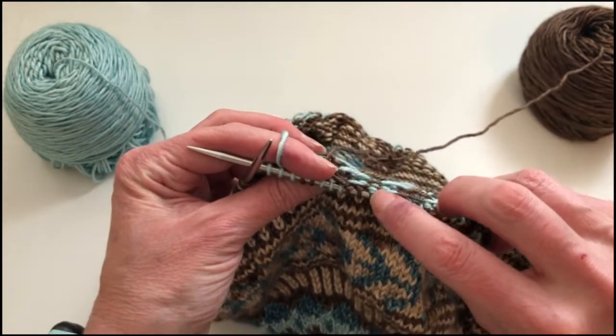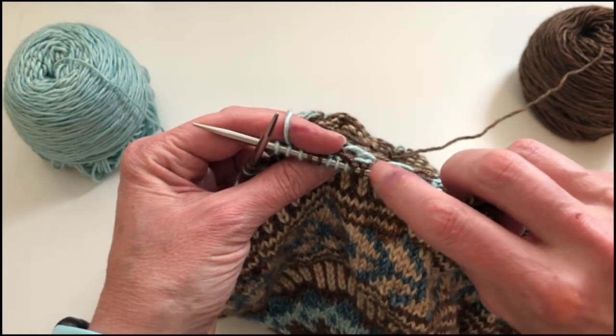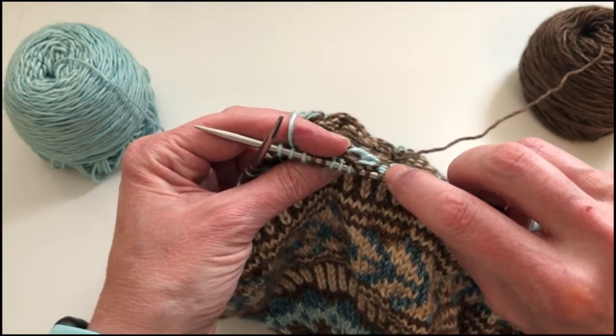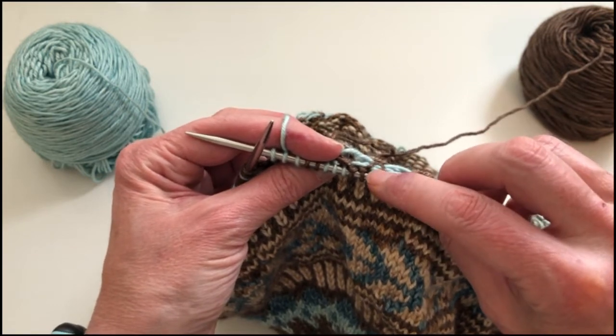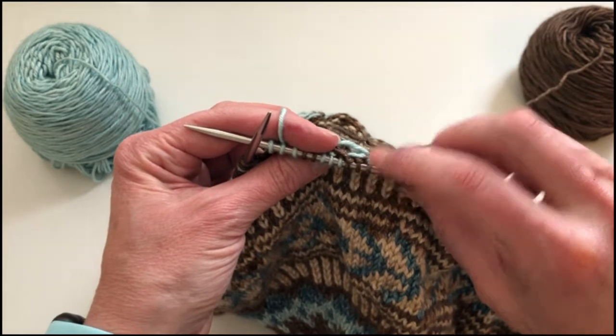So what I'm going to do is show you how I catch the pale green yarn behind these five brown stitches, and that'll look like what you see right here — it's this little line of yarn that comes across the back.